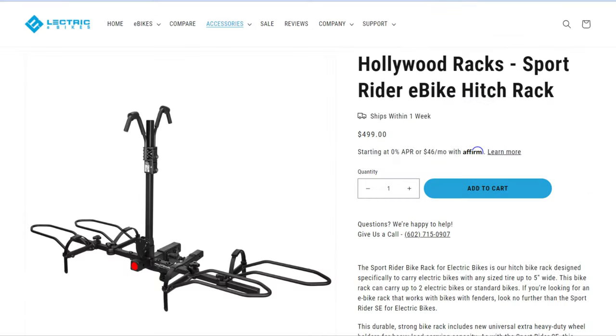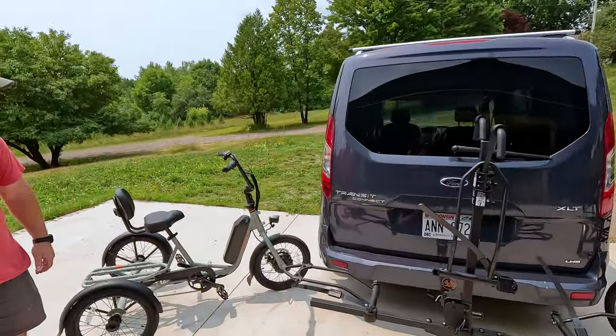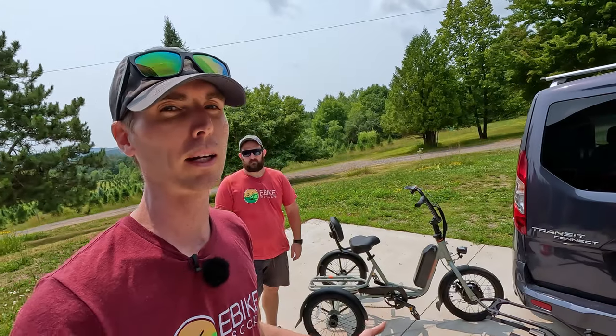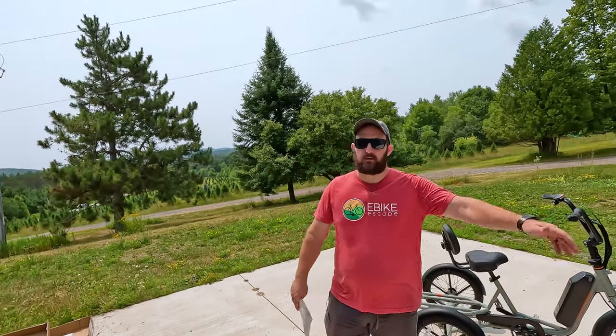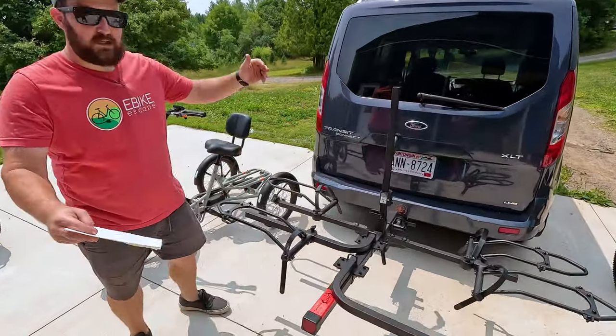Electric, for example, has the Sport Rider Rack and the add-on on their website. And Rad Power Bikes has been selling the Sport Rider Bike Rack on their website for some time, as they highly recommend it for hauling their electric bikes. With that out of the way, we're going to get this assembled and show you what it looks like on the rack.